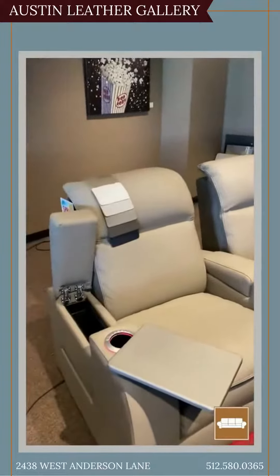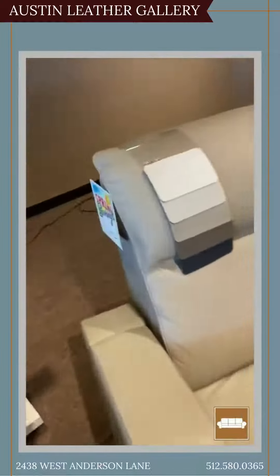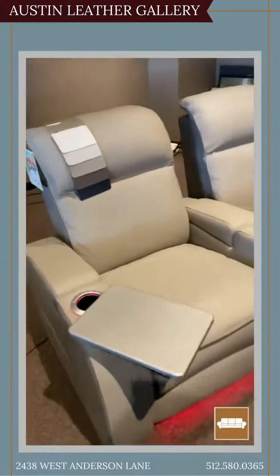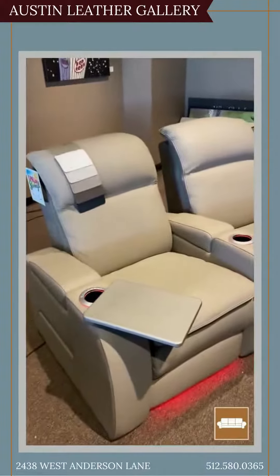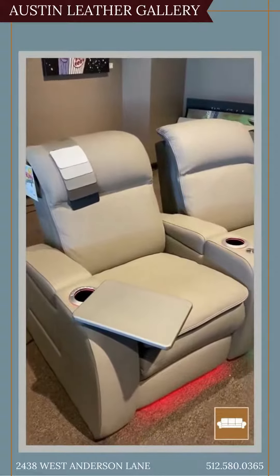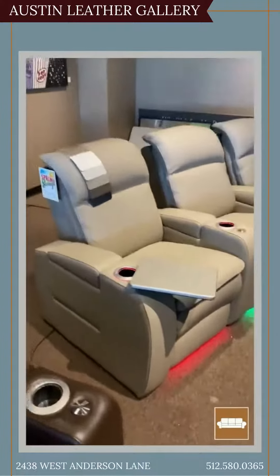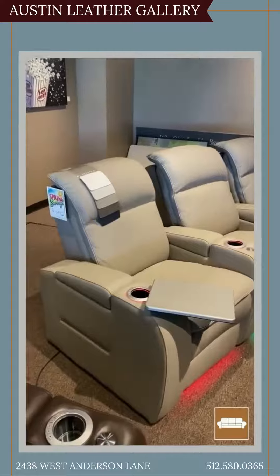Lots of different leather choices on this one. Very comfortable — one of the newest, latest, greatest from Palliser. Like I said, this one you can get in lots of different configurations. Really comfortable to sit in, actually one of our best sellers. I thought you guys might like to see that. In any grade two leather, these will be $16.99, and that's per chair.